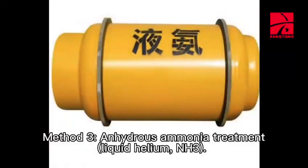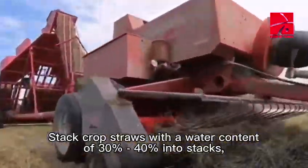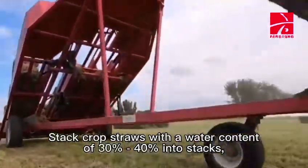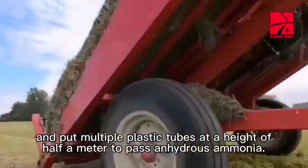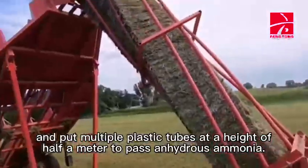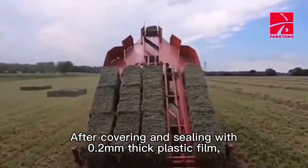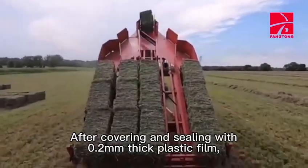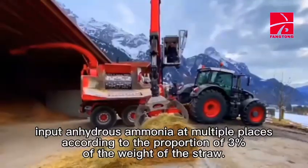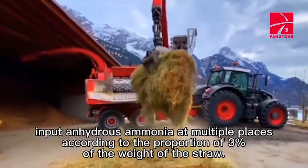Method 3: Anhydrous ammonia treatment (liquid ammonia, NH3). Stack crop straws with a water content of 30% to 40% into stacks, and put multiple plastic tubes at a height of half a meter to pass anhydrous ammonia. After covering and sealing with 0.2 mm thick plastic film, input anhydrous ammonia at multiple places according to the proportion of 3% of the weight of the straw.